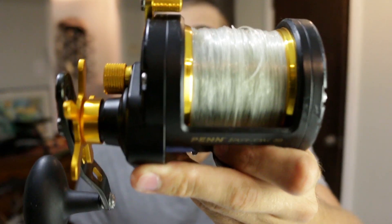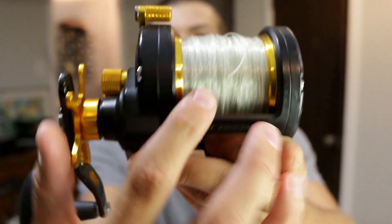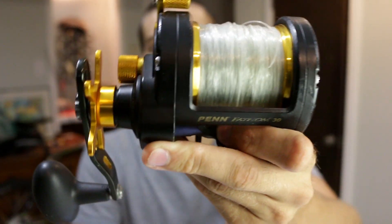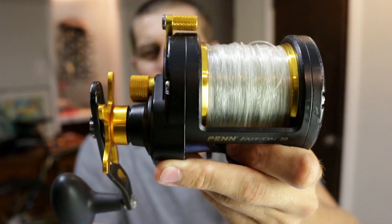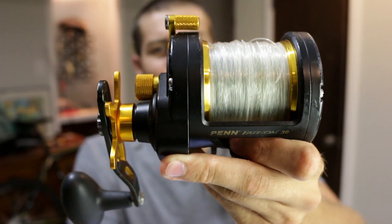The Penn Fathom 30 is a conventional reel, so it does not have anything to lay the line. You're going to have to lay the line in with your finger, but it's not a big deal — you can learn to do it really quick.